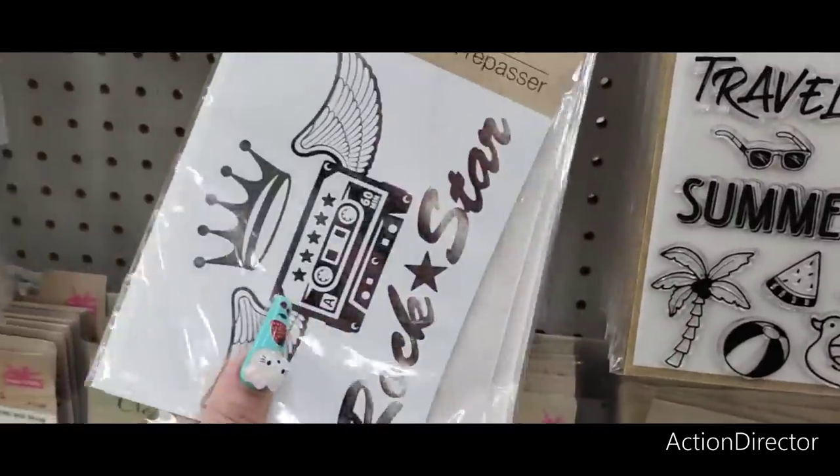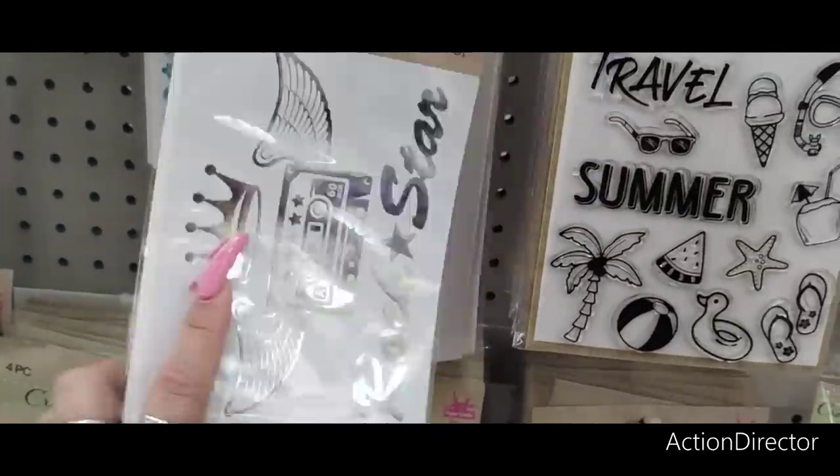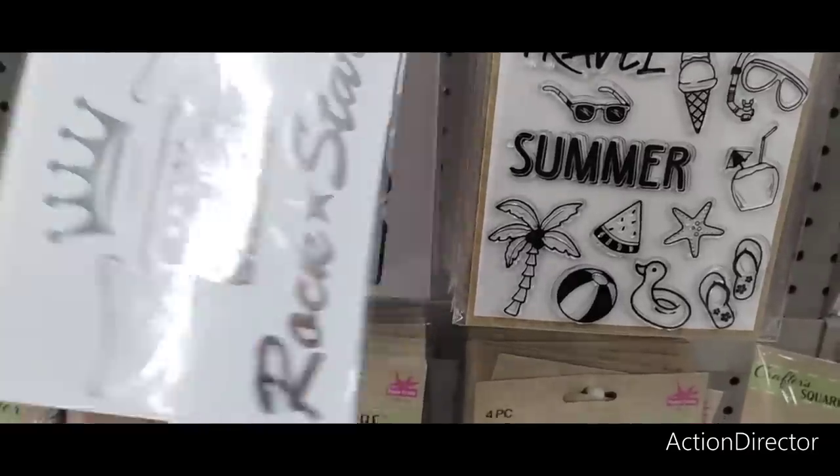This is cute — iron-on transfers. Rockstar, rock and roll. Speaking of rock and roll, can't wait to see Metallica in August!